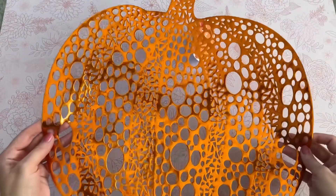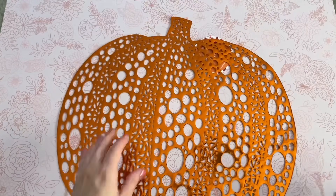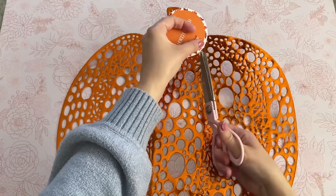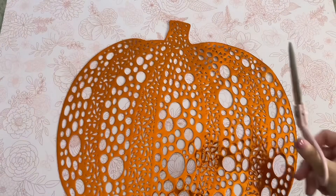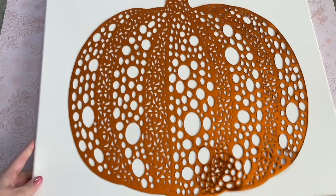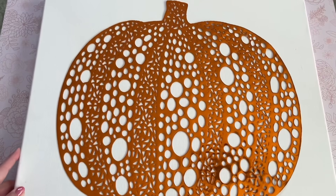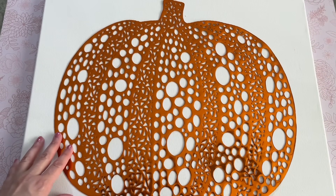For this next DIY we are going to be creating a large art piece, and there are a few different ways you can take this. I'm going to share a few different ideas. In addition to the pumpkin placemat from Dollar Tree, you're also going to need a 16 by 20 canvas — you can order these from Amazon, they're pretty inexpensive, and I'll link them down below.